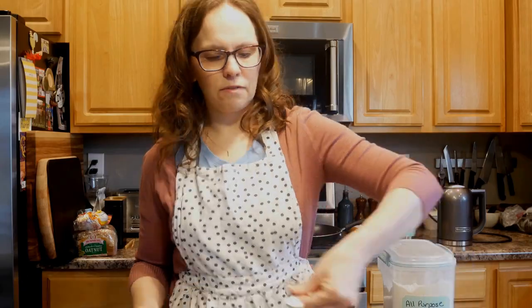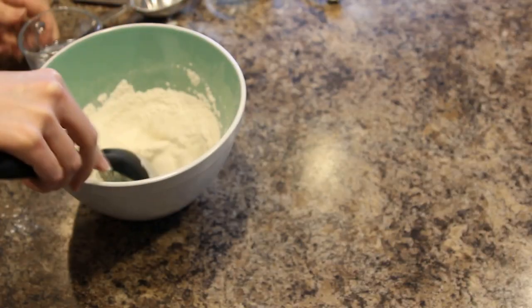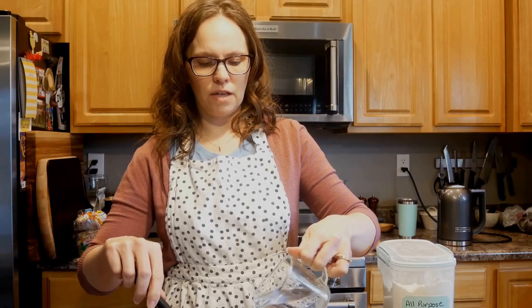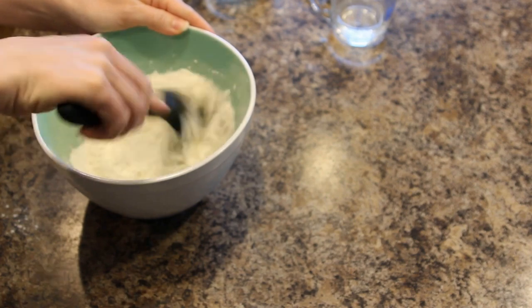We're gonna use a cup and a half of that. This is a half-cup measure, that's why it looks like that. And then half a teaspoon of salt and just enough water to get it to form into a ball. I'm just gonna mix the salt in there a little bit. I measured out about half a cup of water but we won't use all of that most likely, so we'll add about a quarter cup to start with and stir it up and see what it does.